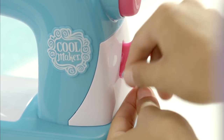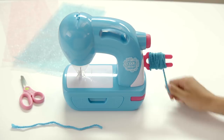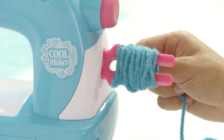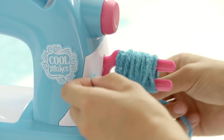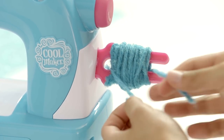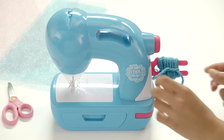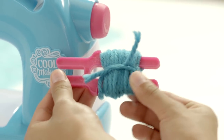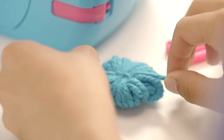Wrap the remaining yarn around both prongs. Now, tie a single knot around the prongs with the cut piece of yarn that we had set aside. Then, remove the wrapped string bundle, tighten the knot, and tie another knot to secure.